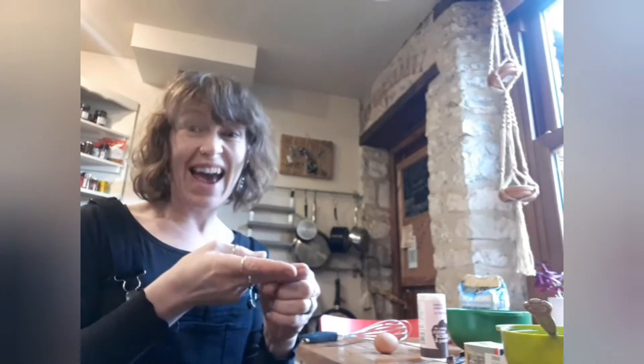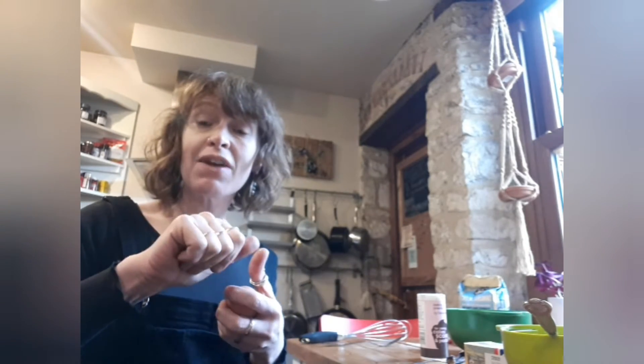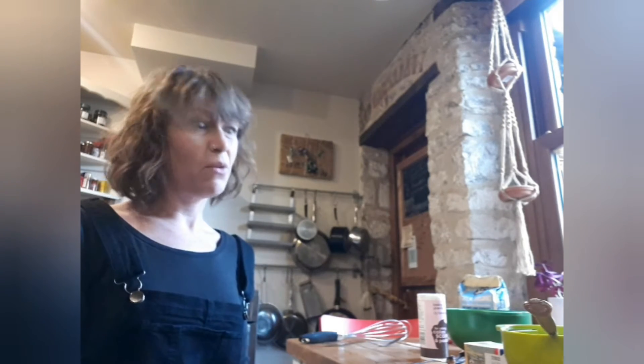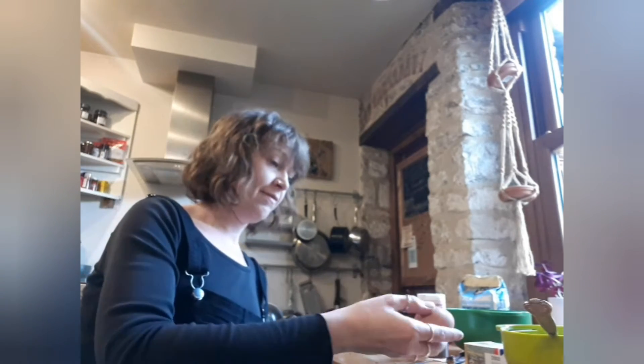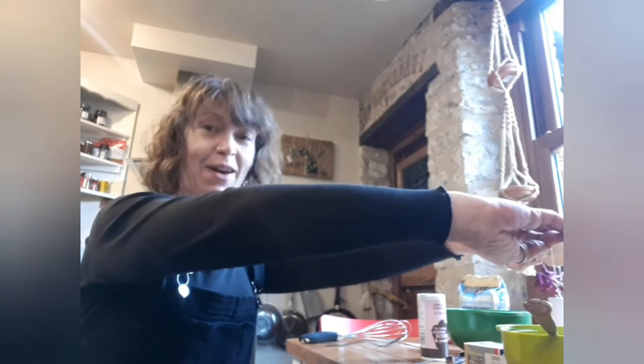Next, I'm going to crack an egg — like this. The best place to crack an egg is on the table. Don't do it on the side of your bowl. There we go, egg in.